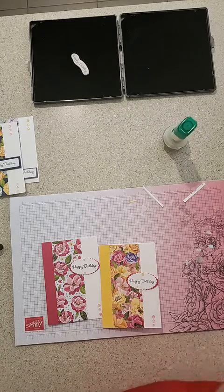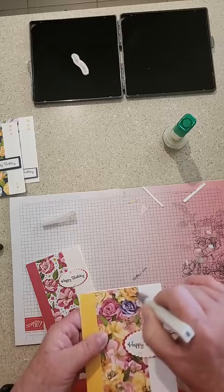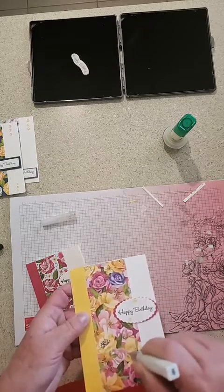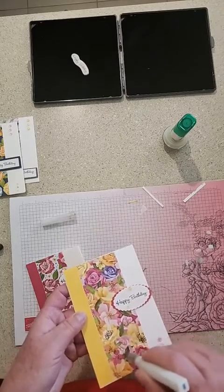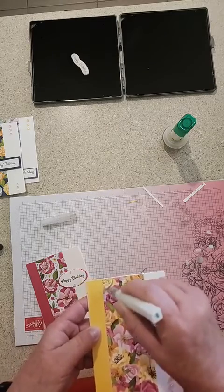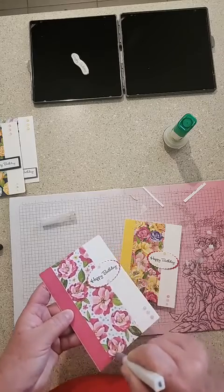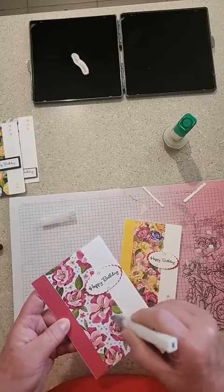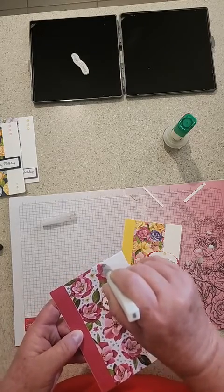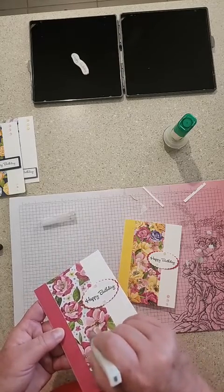I just thought — you could put a bit of Wink of Stella on your flowers to give them a bit of sparkle. I'll just do it quickly, spreading it around the flowers. Use as much as you're comfortable with — you could just do a couple if you want to. I think I might need a new Wink of Stella, this one looks just about out, but it'll give a little bit more sparkle.